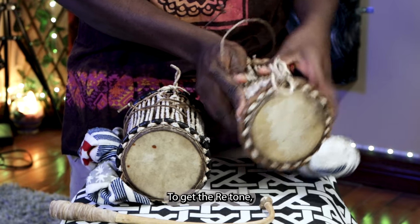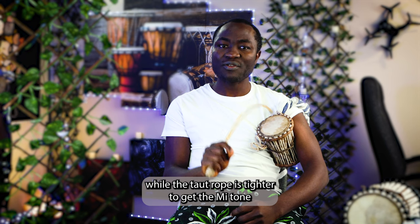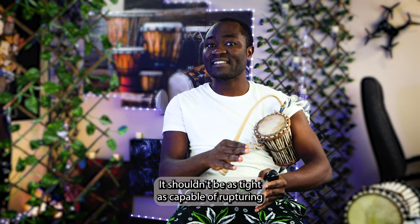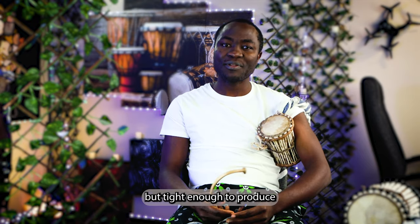To get the Re tone, the third rope is tied around the tension cords lightly, while the third rope is tighter to get the Mi tone. It shouldn't be so tight as to rupture the drum membrane, but tight enough to produce a distinct Mi tone.